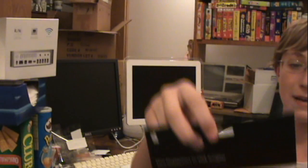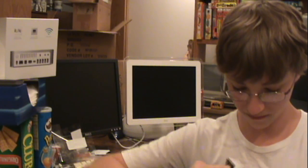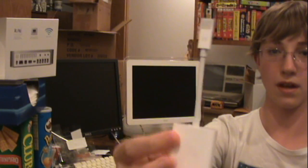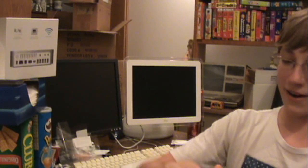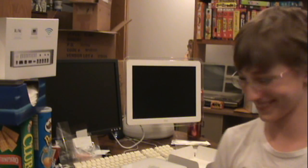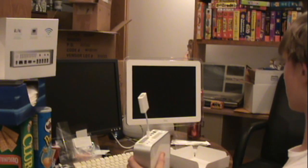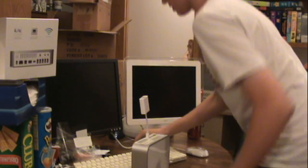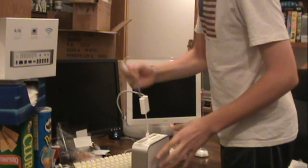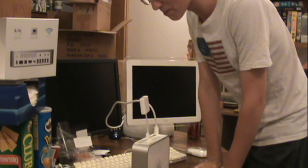We'll open up the Mini DisplayPort to VGA adapter. Here it is — very Apple-y, very white. We're going to go ahead and plug the Mini DisplayPort in here — nice and firm. And now we're going to plug in the power cord, which might be MagSafe. I don't think it has a specific direction. Nope — it isn't MagSafe!